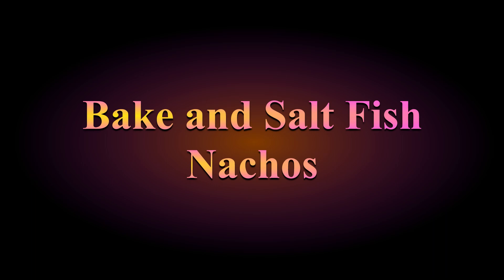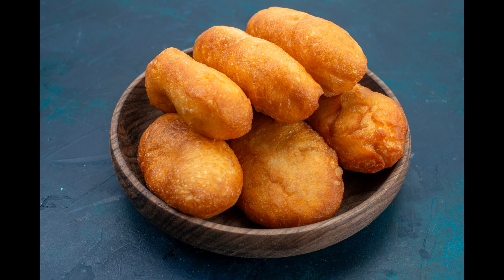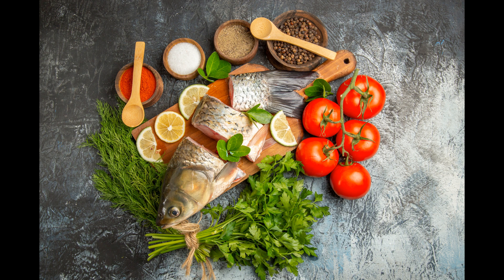Bake and saltfish is a popular breakfast dish in many Caribbean countries. Despite the name, bakes — sometimes called floats — are a type of fried bread. Saltfish, a little more true to its name, is made from a salted fish such as herring or cod, sautéed with fresh vegetables. Let's get started!